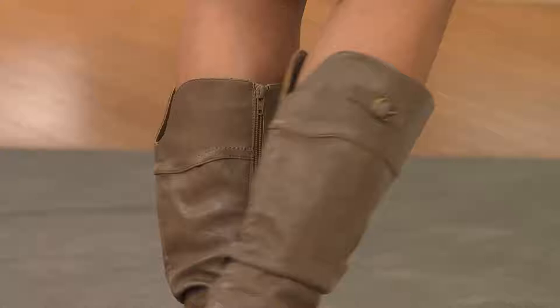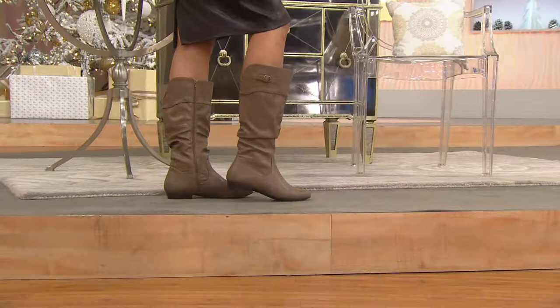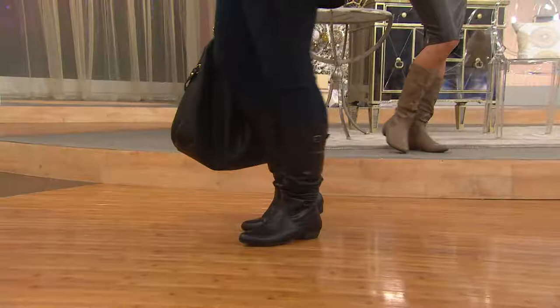It has a great little detail with that buckle on the outside at the top, and then it has a natural scrunch that's already scrunched down for you so you don't have to fool with it. We have less than an inch heel — just a little bit. You just run around in them all day long, and they're good in the weather. This is a man-made leather, so you can wear it outside; if it's a little rainy, you can just wipe it off. It's lightweight, comfortable, and flexible.